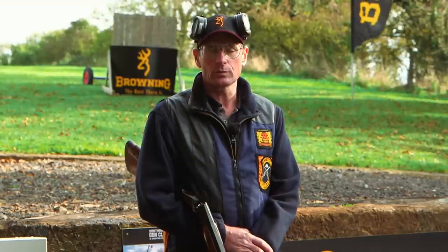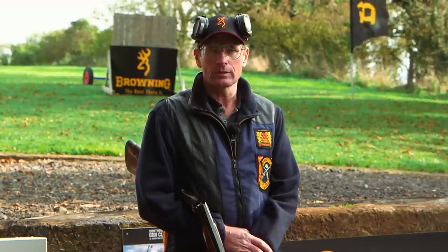Hello and welcome to this episode of the third CPSA How to Hit series, sponsored by Brownlee Shotguns and filmed here at Southdown Gun Club and Shooting School in the heart of the Southdowns in West Sussex.